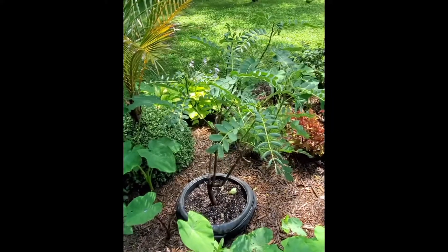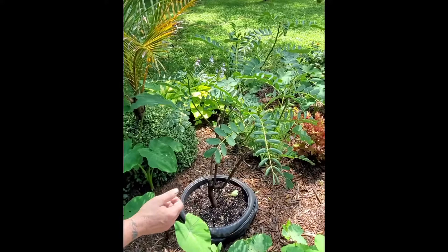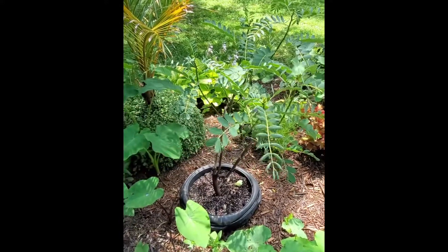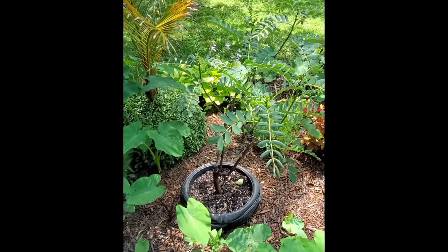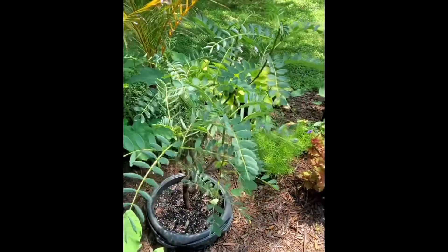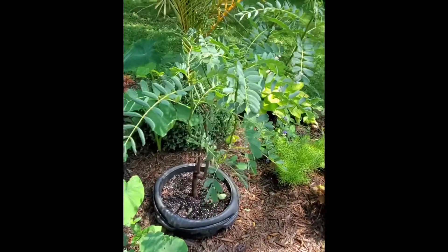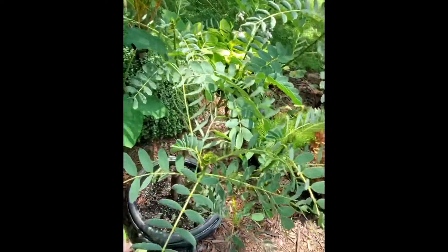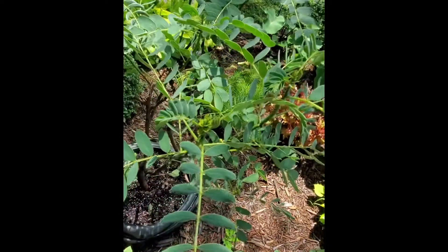Popcorn plant — called that because if you bruise the leaves and smell it, it smells like popcorn. It is a tropical, so I keep it in my greenhouse. It does flower later this summer with a beautiful spike of yellow and black flowers.